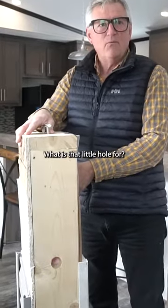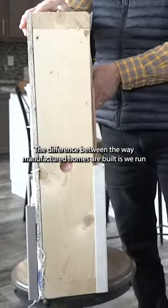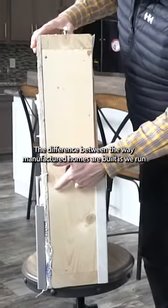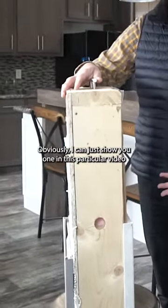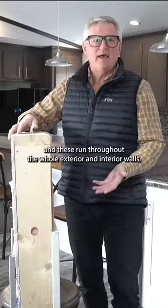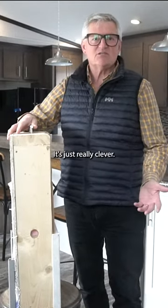And this is a little hole. What is that little hole for? The difference in the way manufactured homes are built is we run all of our electrical through a series of these holes. I can just show you one in this particular video, but these run throughout the whole exterior and interior walls. It's just really clever.